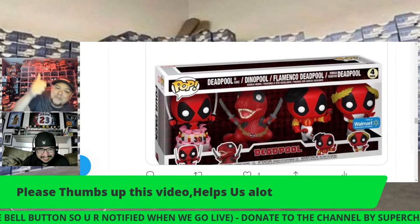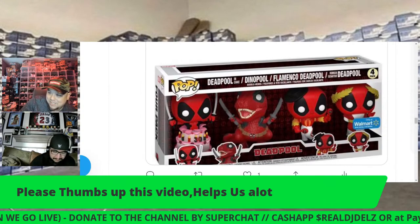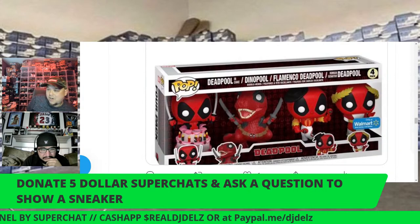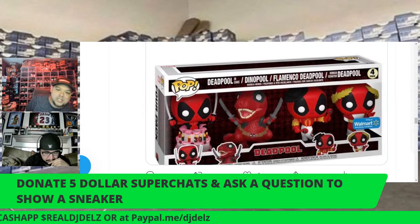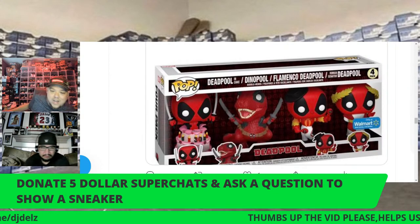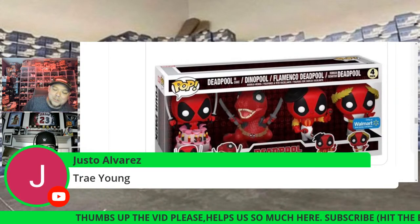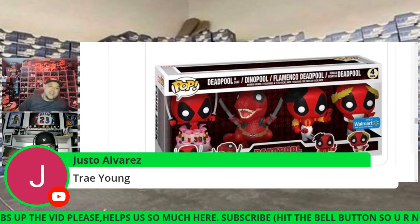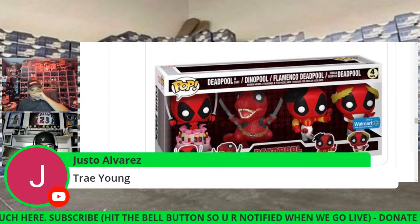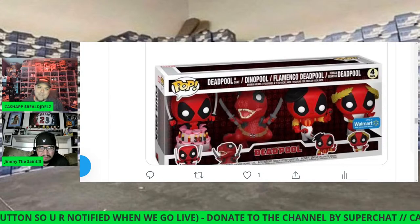If you're just walking in, please hit the thumbs up button. If you'd like to send a five dollar super chat and ask us to show off a sneaker, we'll do our best — you can try to stump us. Ask for a Jordan 6 or a Jordan 8 — super chats or cash apps. Trae Young is too new — he's amazing but he doesn't have that name like Curry or LeBron yet.